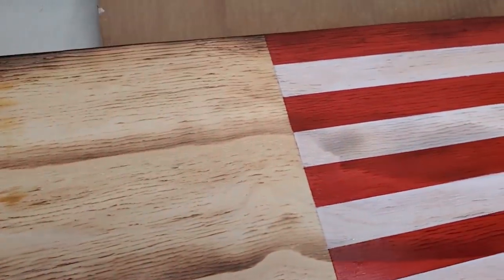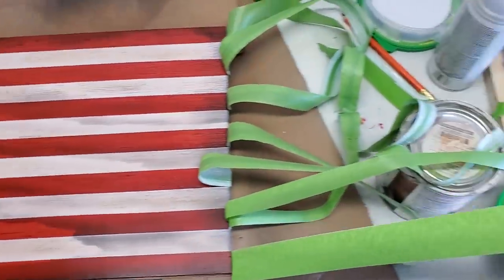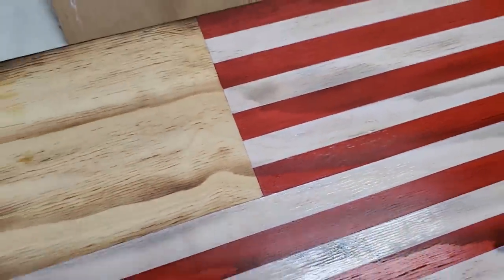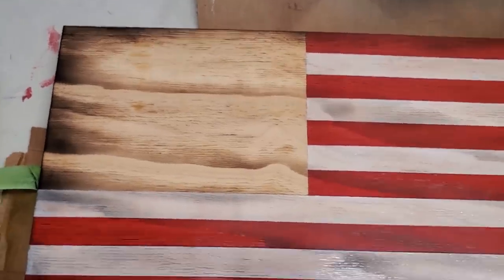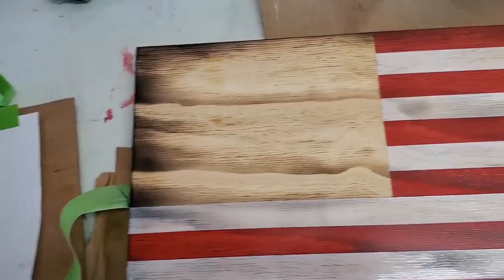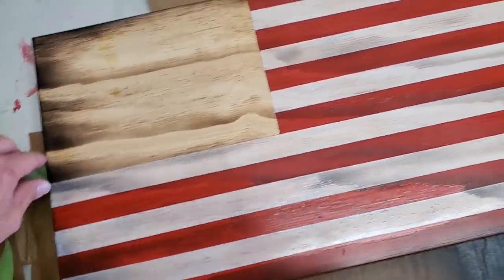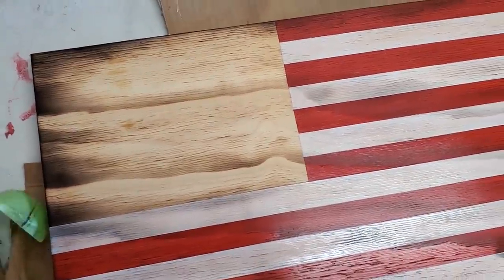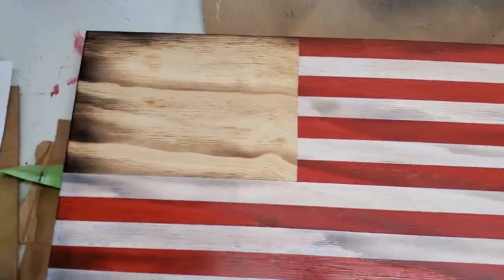Now that I got those all stained, I'm going to let the white dry. For the white I did four coats — that's a lot, but that's the shade I like. For the blue I usually do around three coats. So I'll let that dry and go ahead and stain the blue. For the union all I need to do is tape off the two sides.